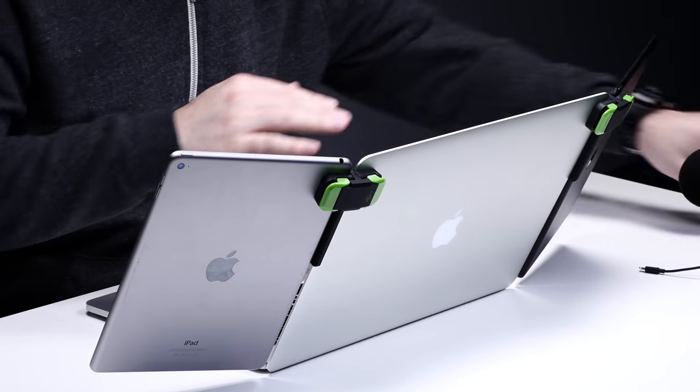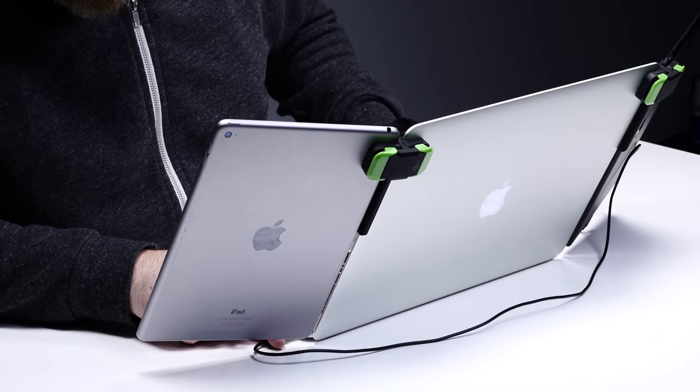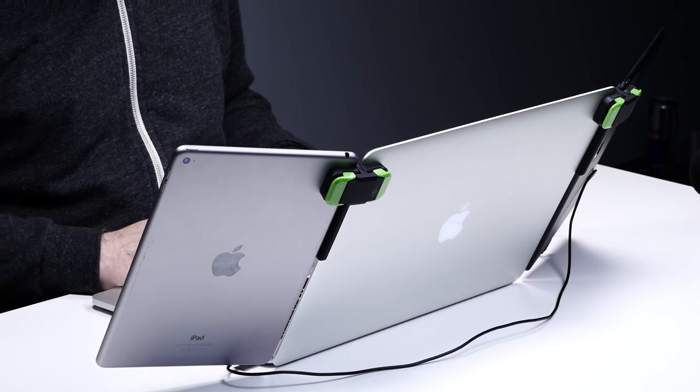What really gets interesting is when you use the Duet Display app. You plug in via USB and Lightning, and the reason for that is because you want to get close to zero lag. Lag is a nightmare anytime you're extending a display. And it's launching — whoa, that is crazy!